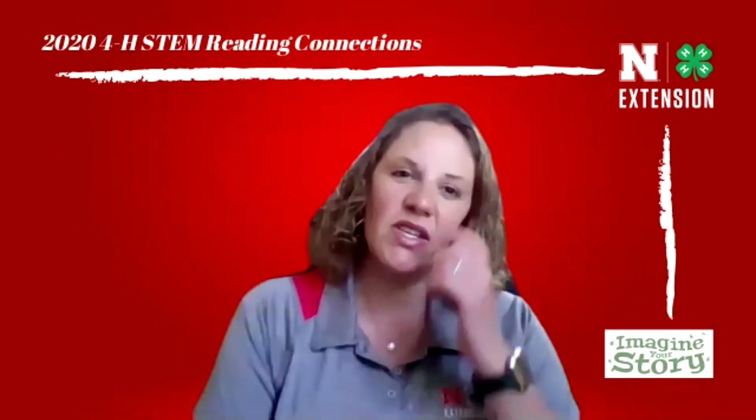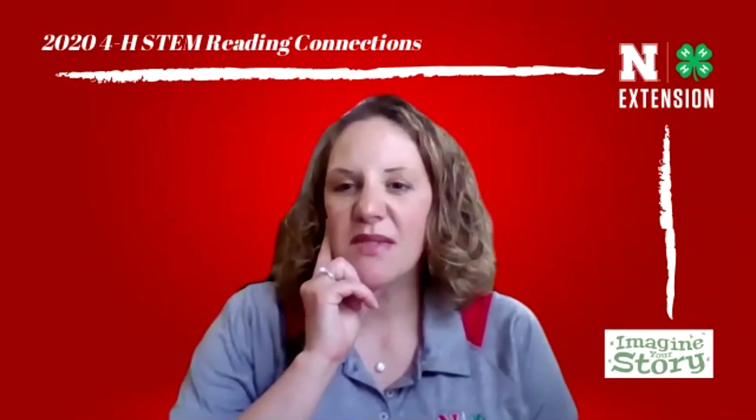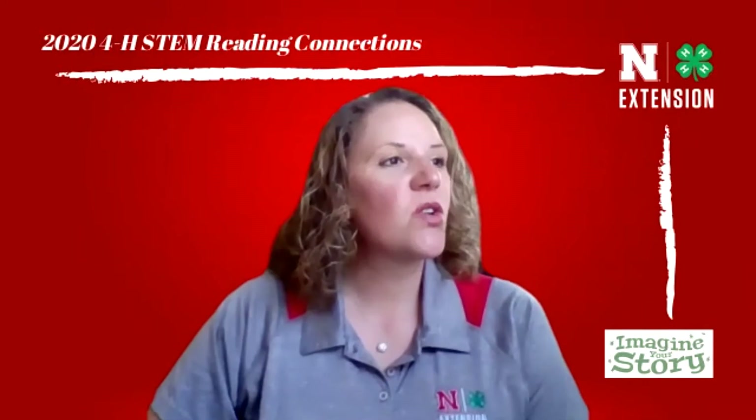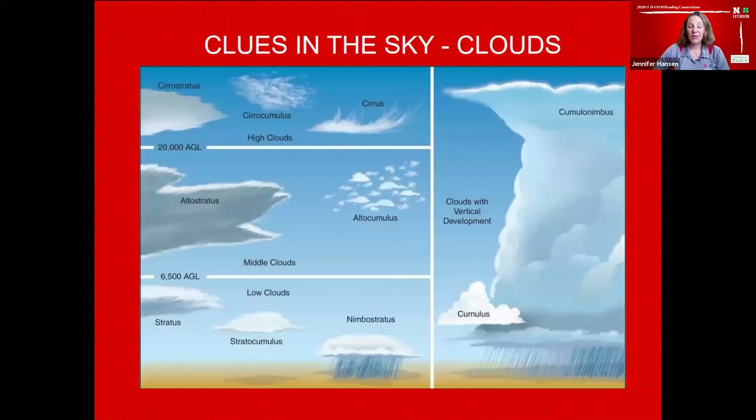That is really interesting! That makes me think — I wonder what all the names of these clouds are. Let's go learn about the different types of clouds. In the Truth About Weather: Clues in the Sky, we're going to learn how to read the sky for clues about what the weather might do. The clues in the sky are clouds — there's a large variety and they all sit at different spots in the atmosphere. The atmosphere is just a fancy word for air.